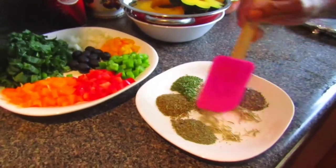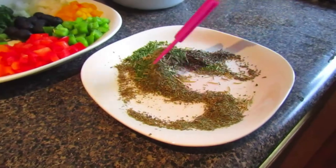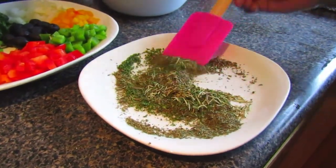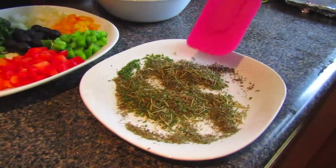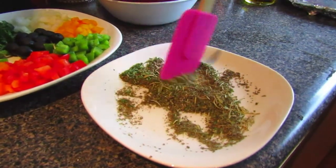Now we'll move on to preparation. Take all those spices mentioned earlier in the video and mix them all together into one combined spice blend that you can sprinkle over each one of your acorn squash slices.